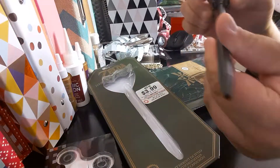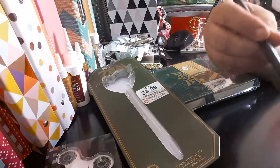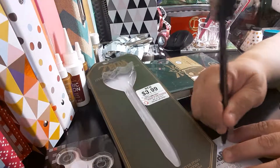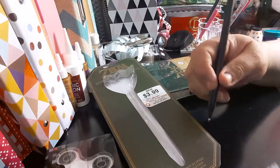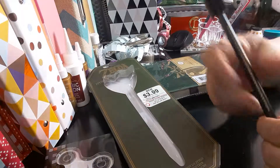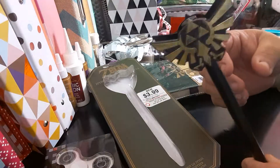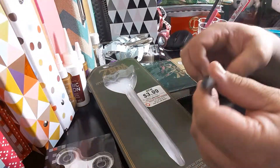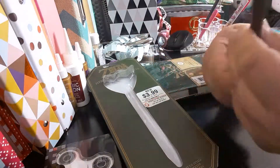So it's just a twist — I thought it was cute. It looks like it would write good. There it goes — it writes nice. So it is Zelda. You just turn this and it turns the pen, turn it the opposite way and it opens the pen. It's just a regular ballpoint pen.